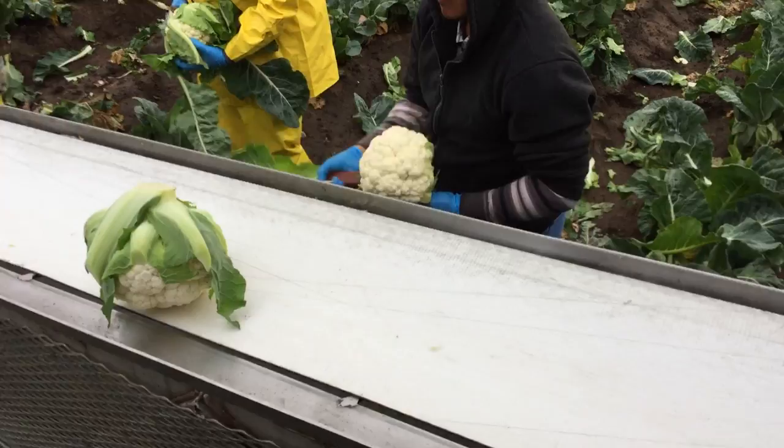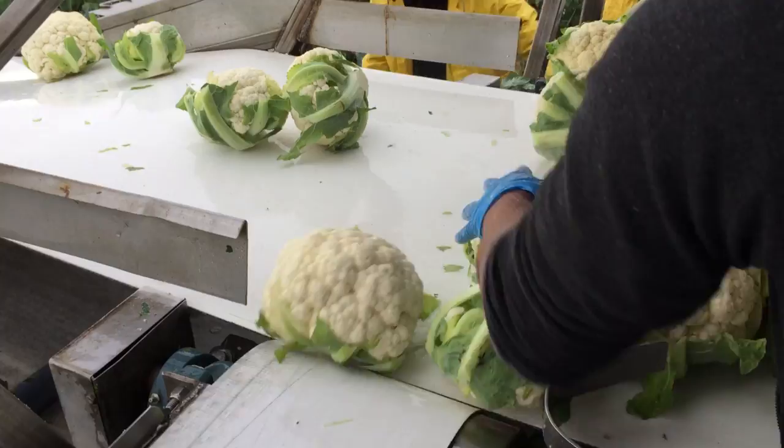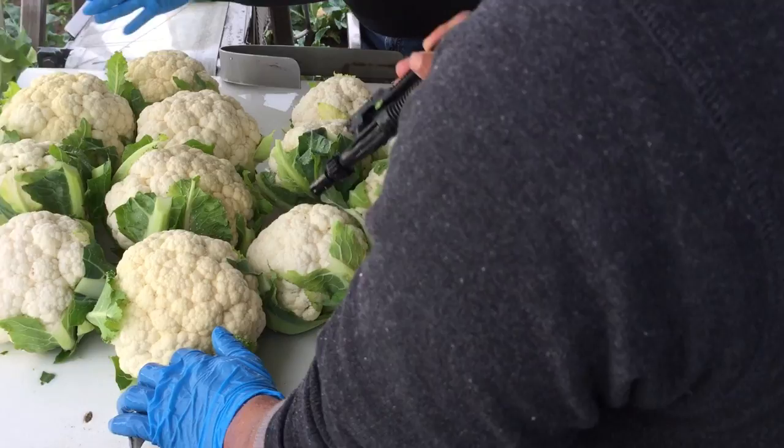The harvested cauliflower heads are then placed on the conveyor line and sent up to be rinsed with sanitized water, and then continue on the conveyor line to be packed.